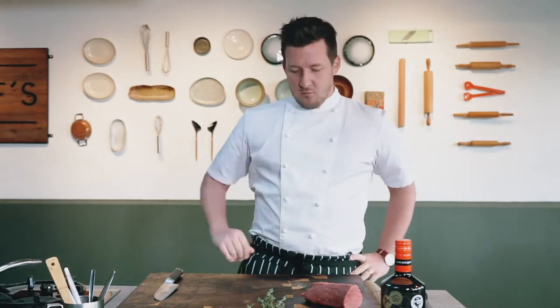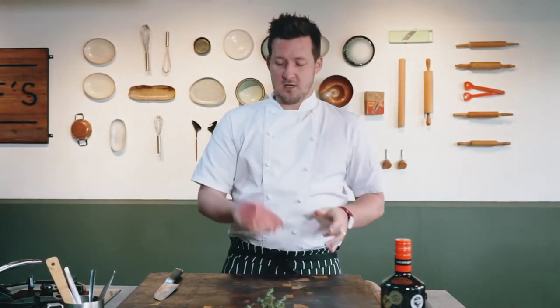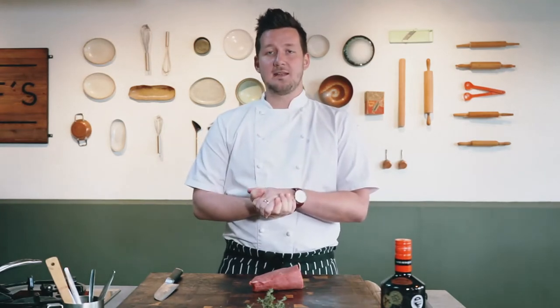Beef Wellington, our main course, the Rolls-Royce of the menu. We've got this beautiful grass-fed beef from Bill Riley, which we're going to be pan roasting first, and then wrapping with our mushroom duck cell spinach, and baking in the oven.